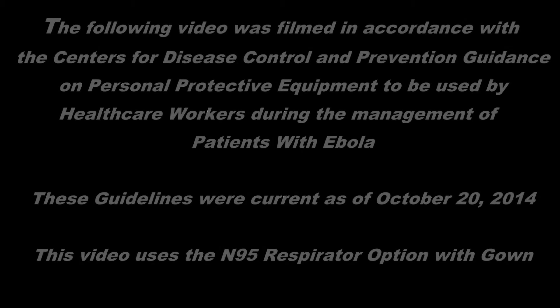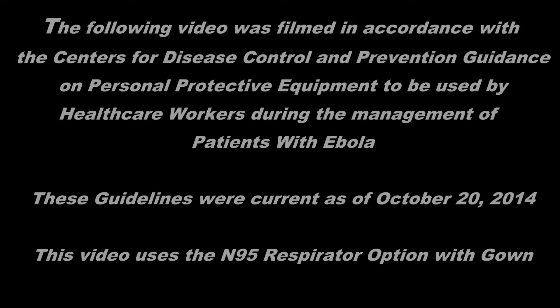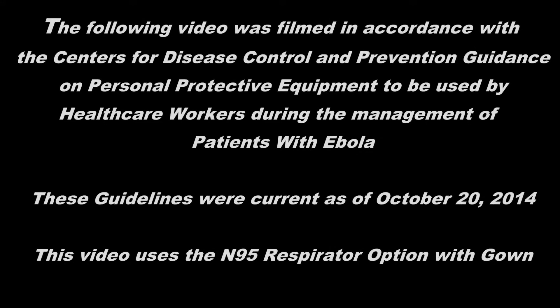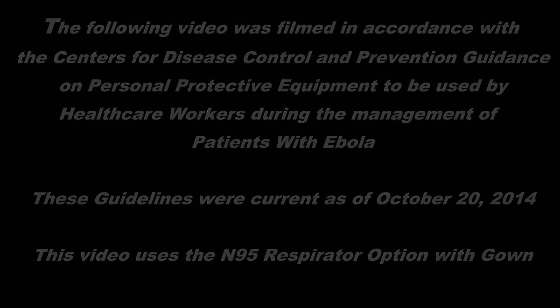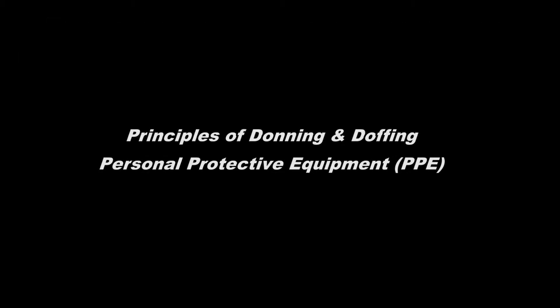The following video was filmed in accordance with the Centers for Disease Control and Prevention guidance on personal protective equipment to be used by healthcare workers during the management of patients with Ebola. These guidelines were current as of October 20, 2014. This video uses the N95 respirator option with a fluid-resistant gown, and will cover the principles of donning and doffing personal protective equipment.